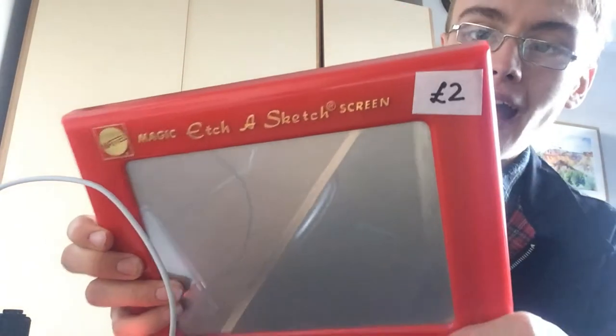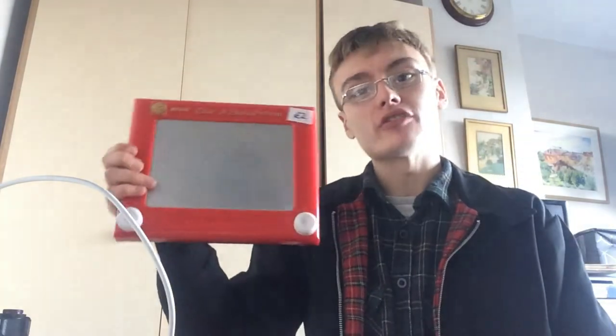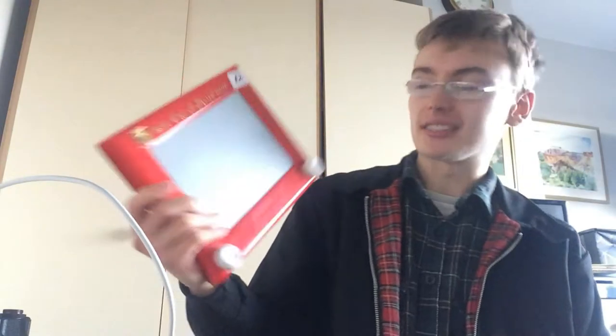Etch-a-Sketch, £2 from the boot sale. I've sold these for the standard bread and butter range, £10 plus postage. Maybe get a little bit more now it's quarter four - might be able to push £15. I paid the £2, didn't barter down on that, just picked it up.